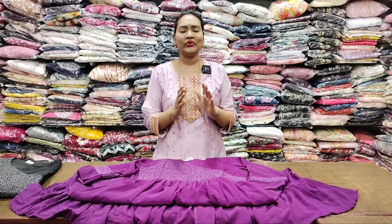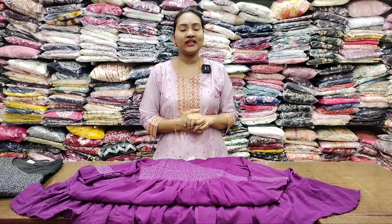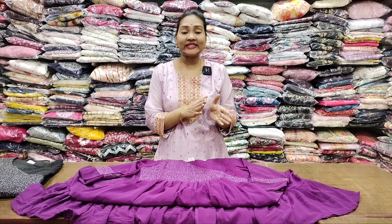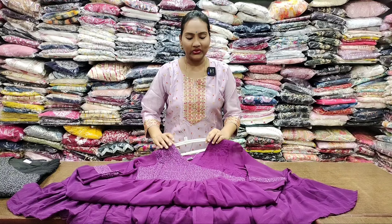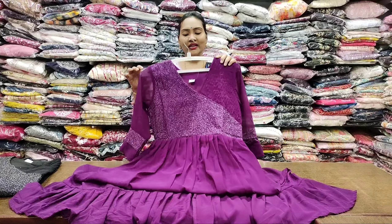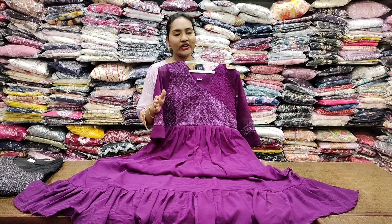Welcome back. Beautiful stuff we will see in this video. Latest and budget friendly different collections in different sizes we will talk about in this video. We will skip to the ending. If you are interested, we will do online shopping or offline store visit.